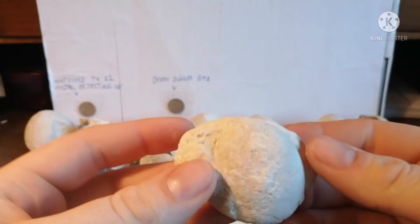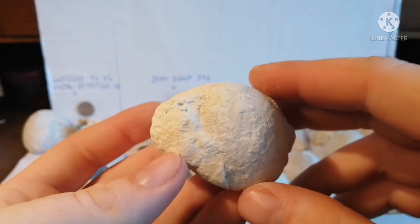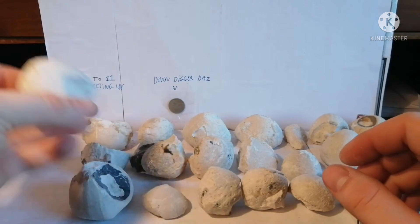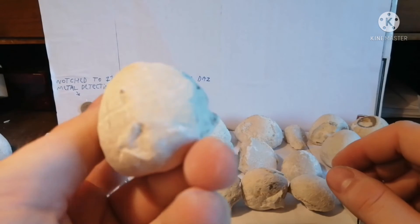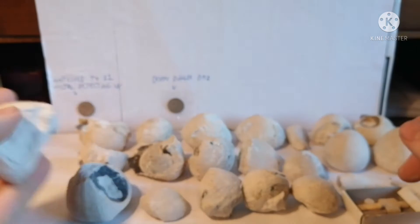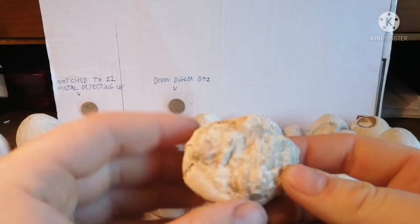I have this one in some chalk - that's the bottom and that's the top, so it seems to be whole, but just a lot of chalk on it. Here we have one looking nice on that side but it's missing a chunk there, and that's a lot of chalk on it. Another one here seems to be pretty much whole, but with flint and chalk on it.